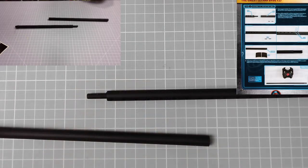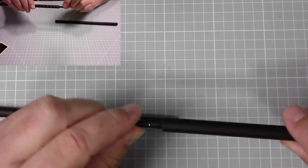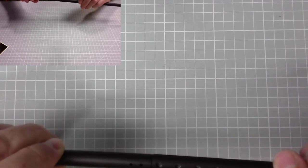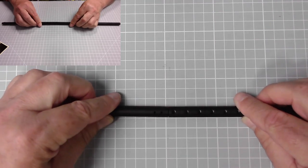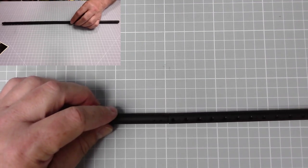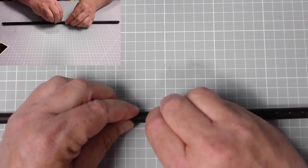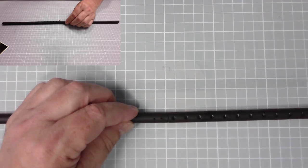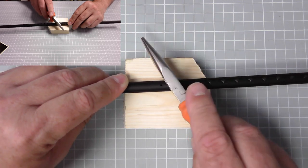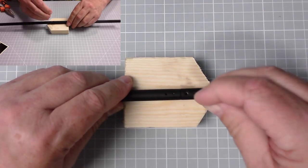Now we've got the mast support. We just need to put these two pieces together - there's a little location tab there, so we pop this into place. Then we put two pins through the holes and tap them into place with a hammer if needed. Use a piece of wood for support and just tap that in to place. Excellent - and the second one as well.